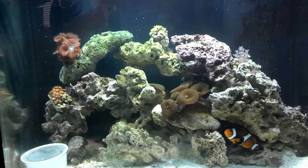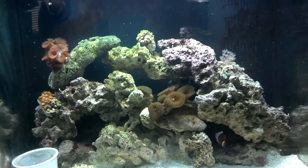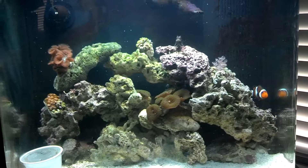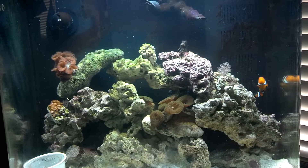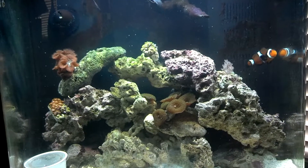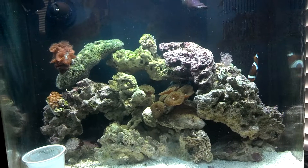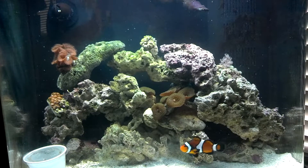Hello YouTube, Dustin here, giving you an introduction to my nanocube. Just a little full tank shot here. You can see there on the right my clown - he's a monster clown. I've got the lawnmower blenny just hanging out up top, kind of giving us a little wave right now. There's a six line wrasse in there as well. Kind of hard to see sometimes, he's quick, but I'm sure he'll come out sometime in this video.